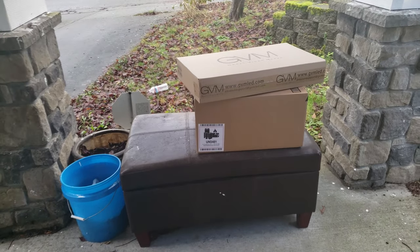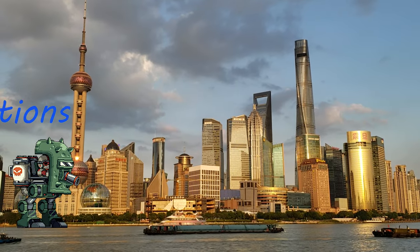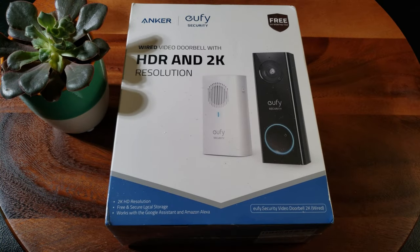Are you tired of having a package stolen? Then get yourself one of these video doorbells. You guys are not gonna believe this amazing deal I got on Black Friday on this eufy 2K Wi-Fi doorbell camera.